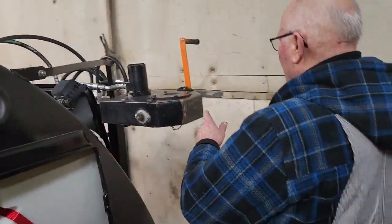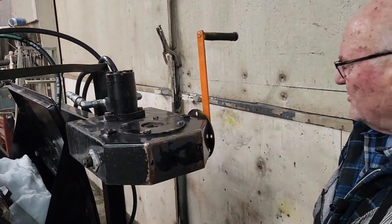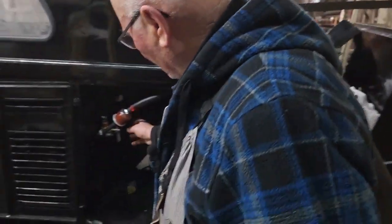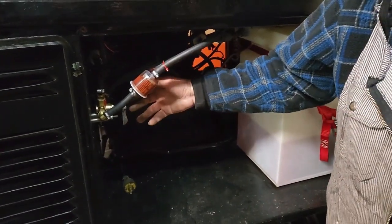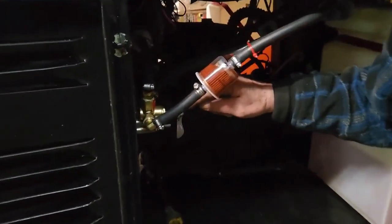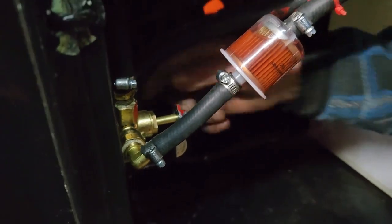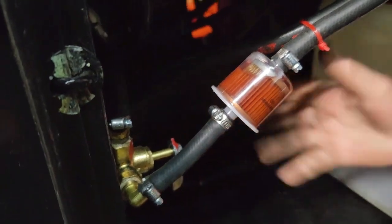I just finished putting in the new handily, six inches longer. And I don't know if I showed you the other day, but this is a fuel switch from one tank to the other. This red tip lines up — that does the right tank, and this red one over here when you go like this goes to the other tank.